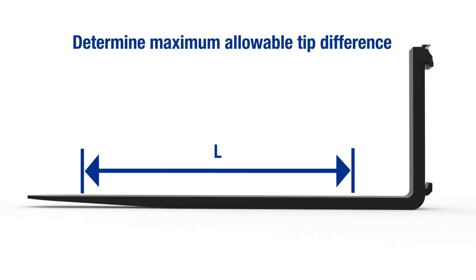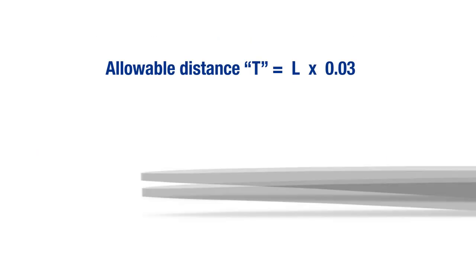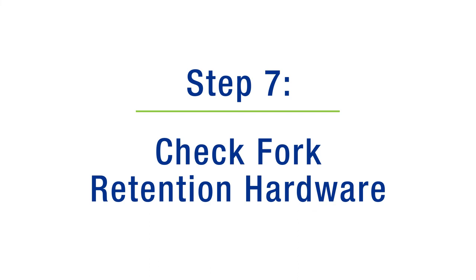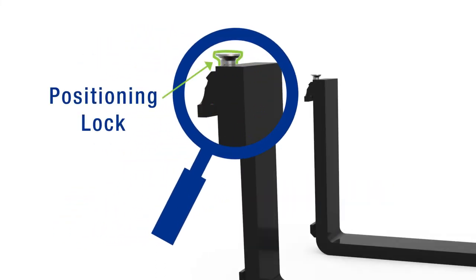Step 6: Check the tip alignment. To ensure proper tip alignment, use a tape measure to determine the maximum allowable tip difference, which is 3% of the fork blade length. When the difference in the height of the tips of the pair of forks on the same carriage exceeds this amount, the forks must be removed from service.